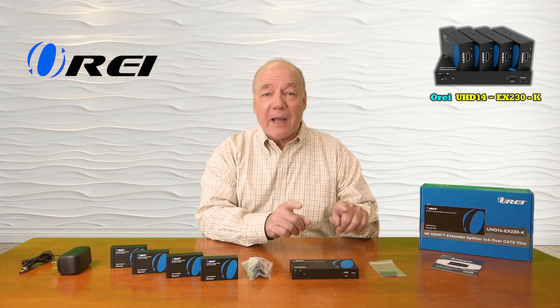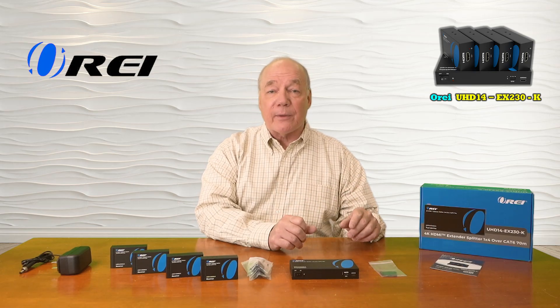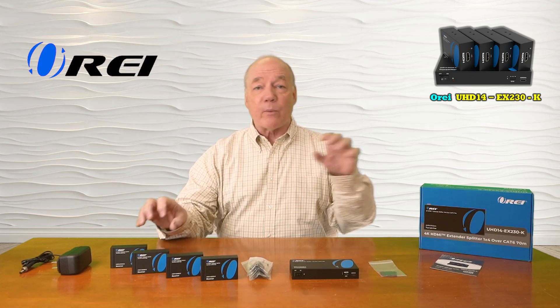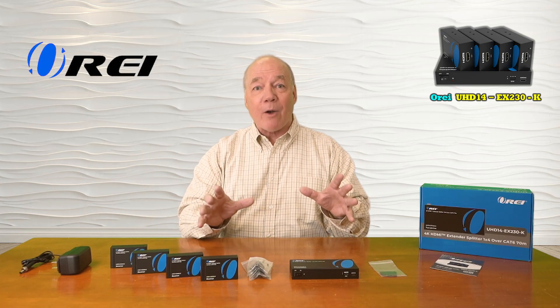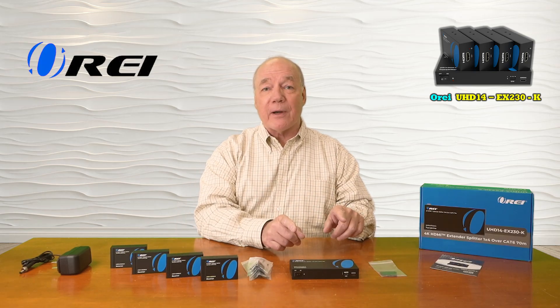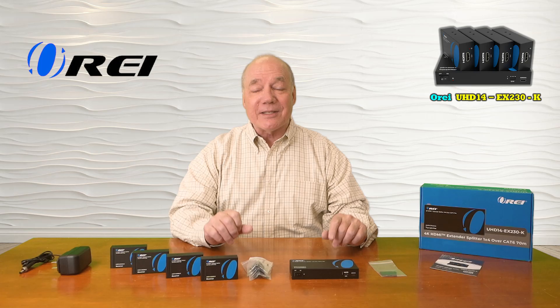The transmitter provides local loopback functionality, which allows you to continue to enjoy the content at the primary location while sharing it with all four remote locations. The system uses the latest in power over cable technology, which means a single power supply at the transmitter end is all you'll need to operate the entire solution.